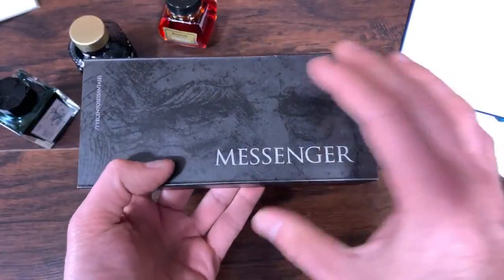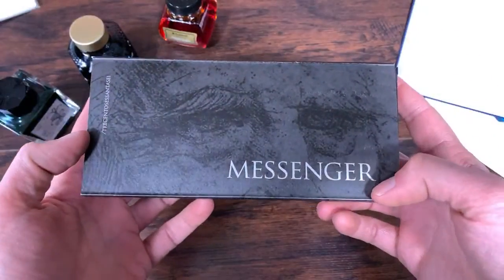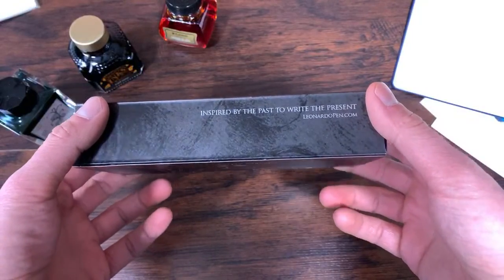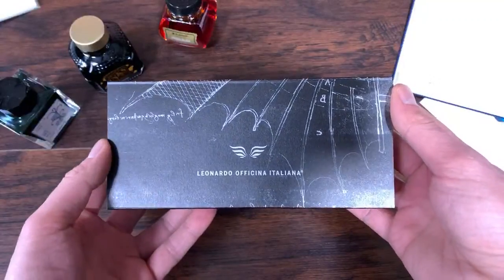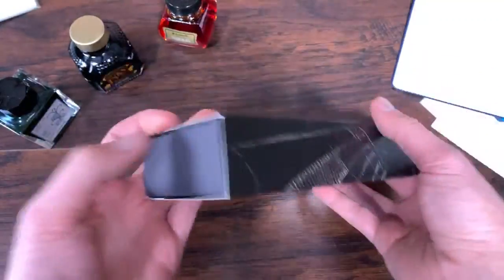You have the Messenger, and then you have the sultry bedroom eyes of Leonardo — the drawing of Leonardo da Vinci there. You have 'Inspired by the Past to Write the Present,' Leonardopen.com, along with one of Leonardo's technical drawings.